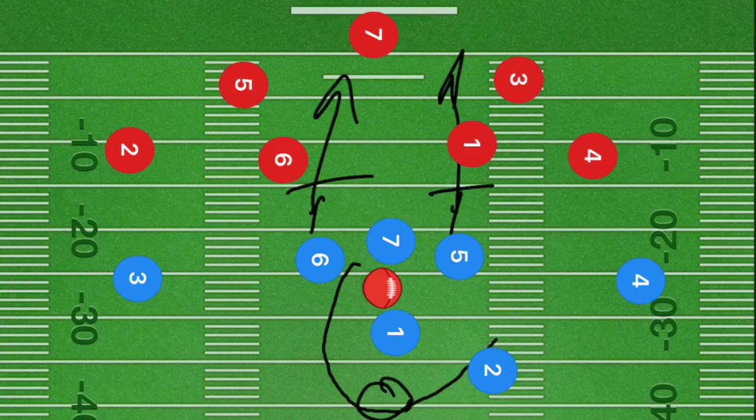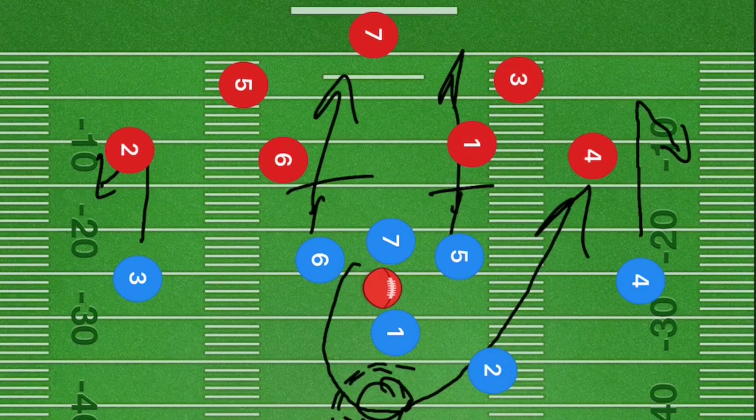If not, player seven is going to be cutting right back up the right sideline. Meanwhile, players four and three are going to be going up about 10 yards and cutting back towards the sideline — both doing the exact same cut, just towards each other's sideline. Our number one option here is player seven, either on the handoff or downfield later on.